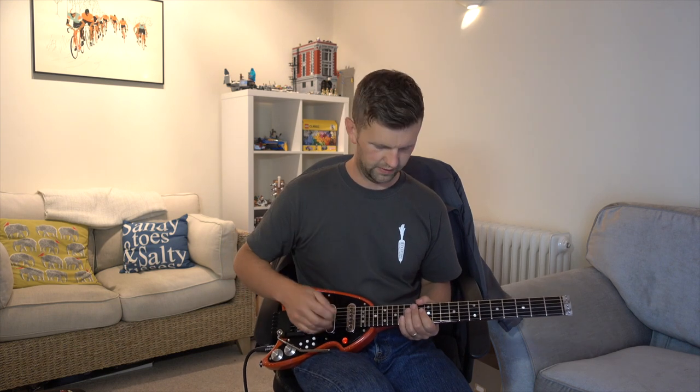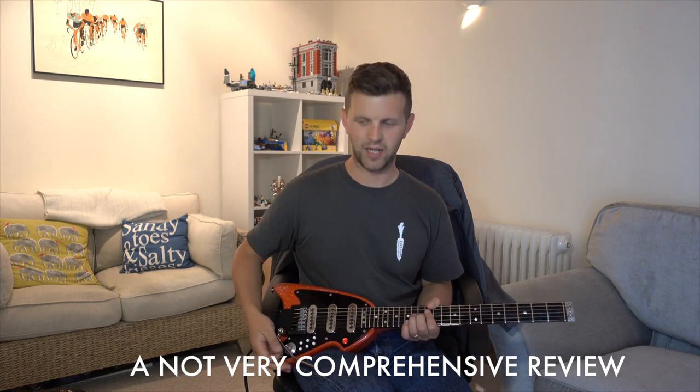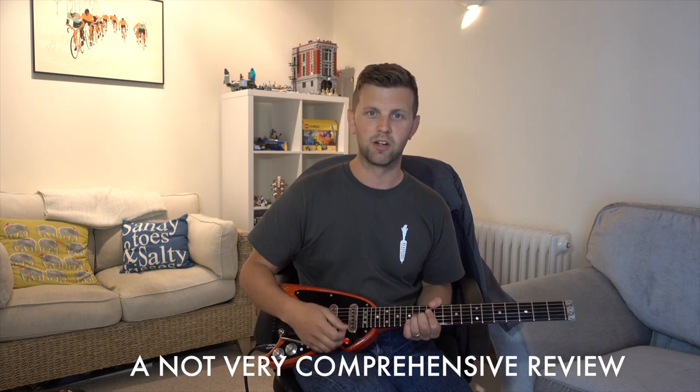I'm going to mess around a little bit and say goodbye, but thanks so much for watching. This has been the sounds of the Red Special Transporter — not particularly great playing, but that's more about my playing than the Red Special Transporter itself.